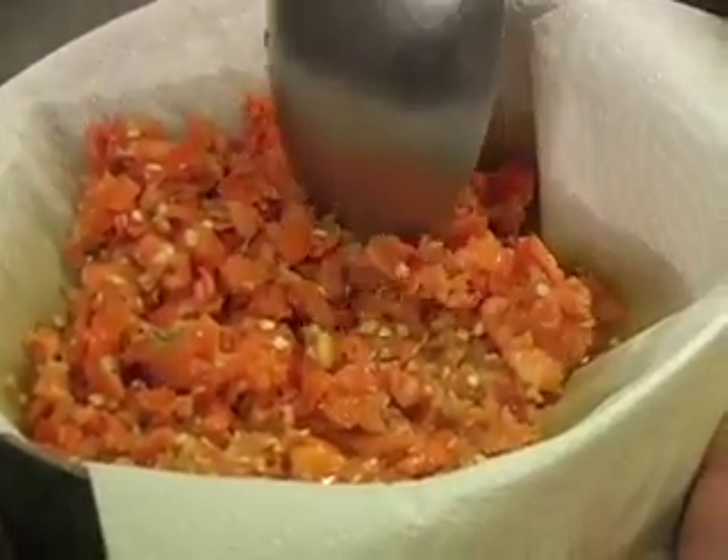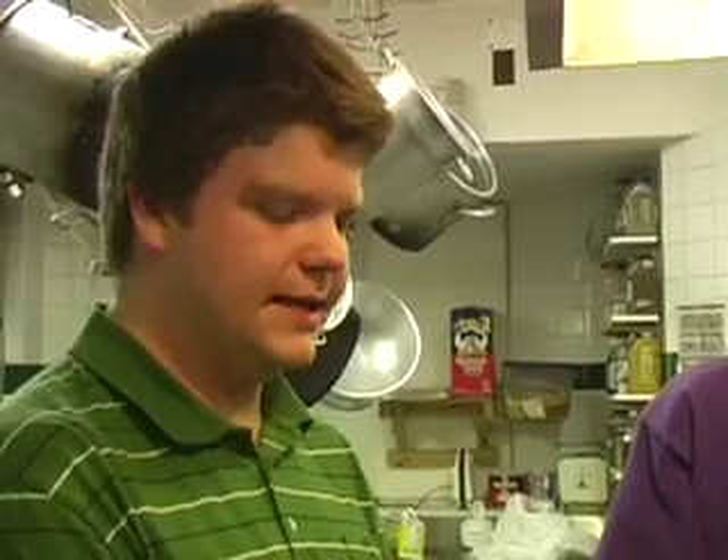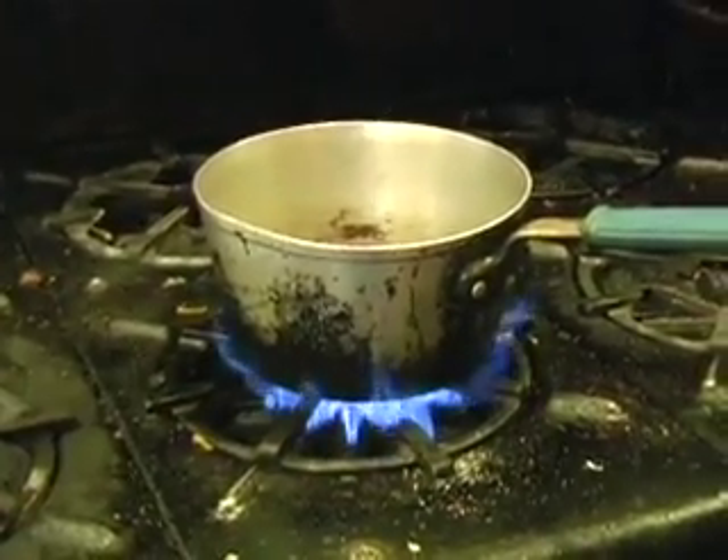We should be getting a good amount of liquid down the bottom. To separate it, we're boiling off the ethanol and the water, and what should remain is simply the capsaicin oil, and it will become brick red. There are sugars in the liquid, and if they get too hot, they'll caramelize.